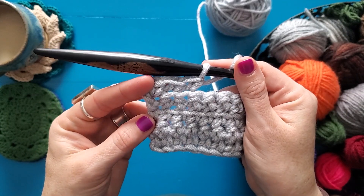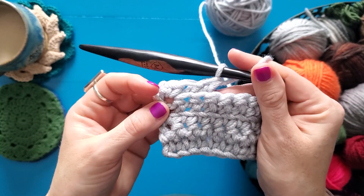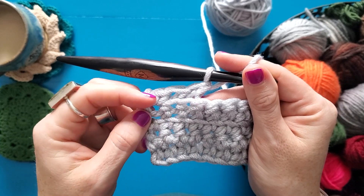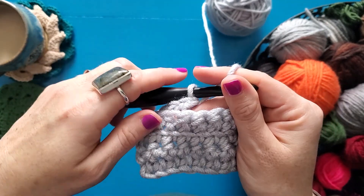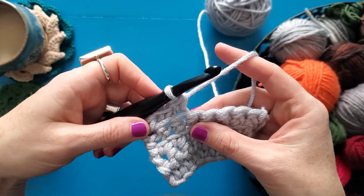Now you can see that already, because I'm working through the back loop, it leaves the texture on the front of my work. So I can see it as I'm stitching that I've got that line of front loops hanging out on the front. I'm going to finish this row so that you can see what the whole entire thing looks like.